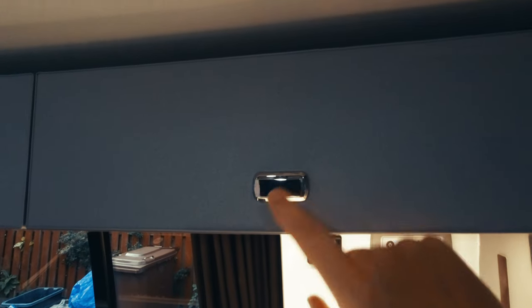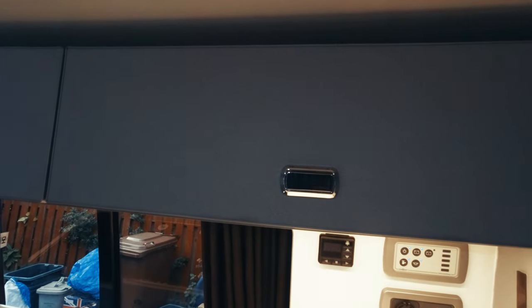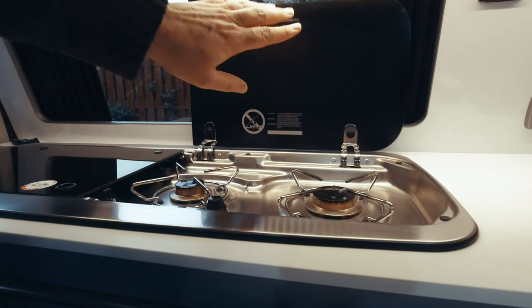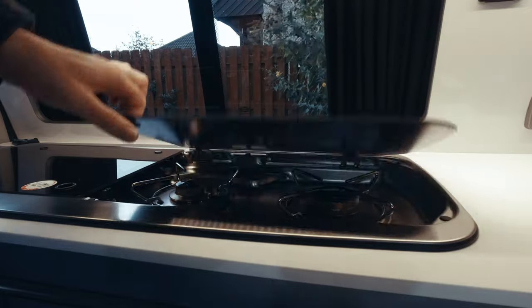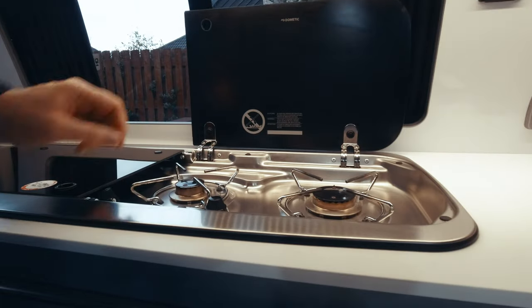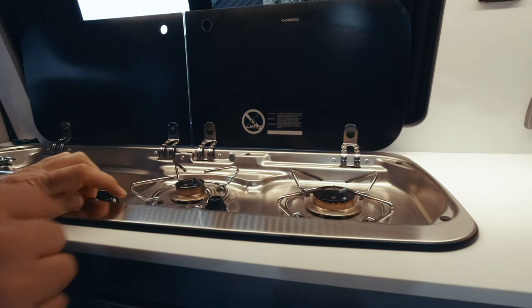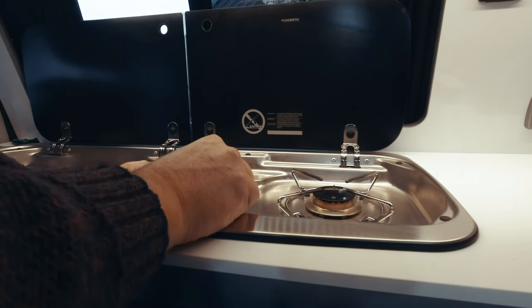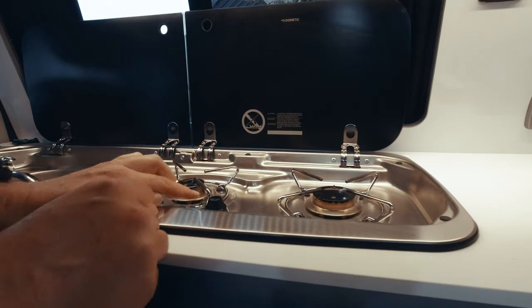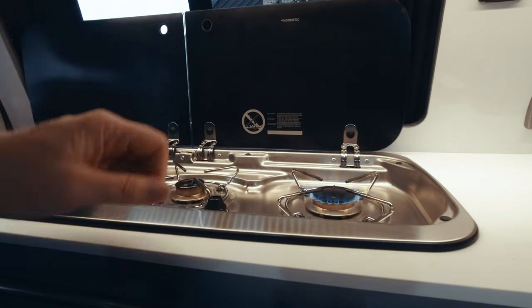To operate these buttons, you just push them in and lift them up — they lock into position. To operate the stove, make sure you lift up the glass panel; these are not heatproof. If you leave this down with the stove on, or put a hot pan on top, it will shatter. Just like an old-fashioned cooker, you push down the button to get the gas on depending on which hob you want, then it's a simple ignition switch. Slowly release, and you've got your gas on.